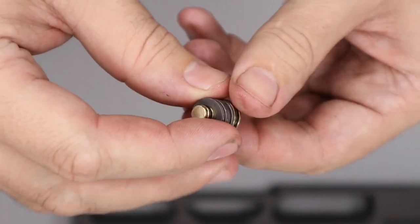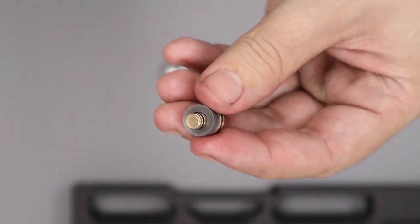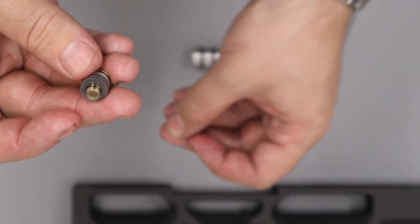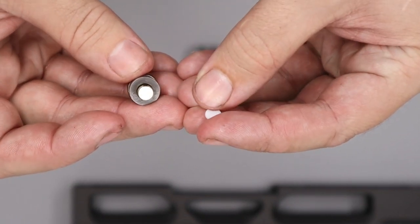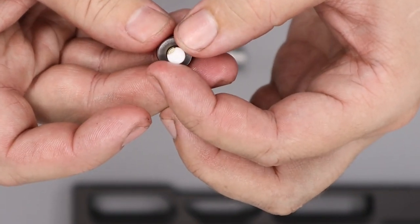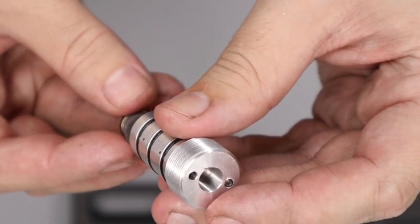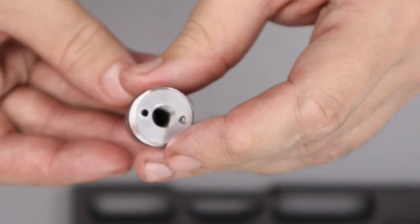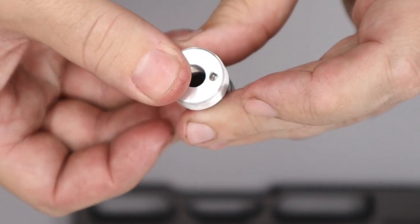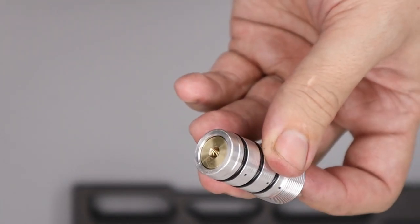Put some silicon grease around both o-rings on the regulator piston — just a small amount, wiping off the excess. Then take the white sealing disc and place it on top of the regulator piston, getting it nicely aligned. Bring back the regulator body and install it into the bottom, looking from the top to make sure you're not pinching the white sealing disc as you install the regulator piston.